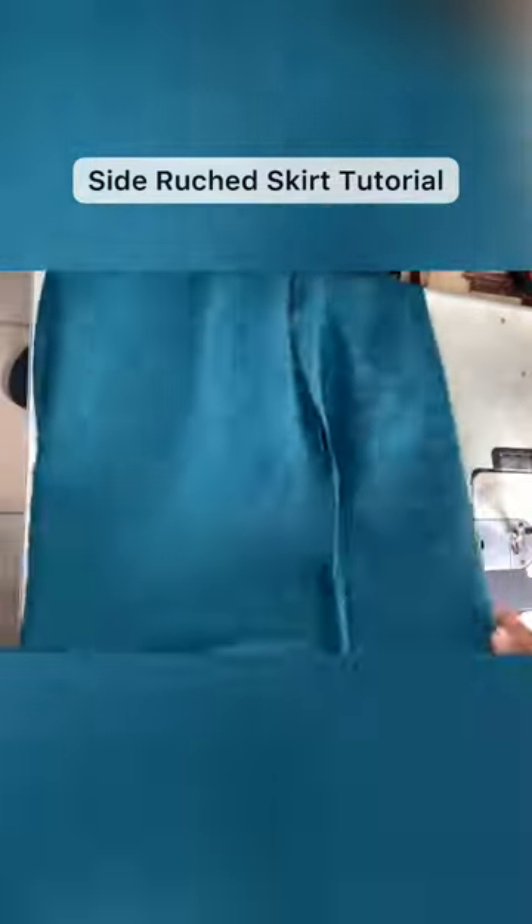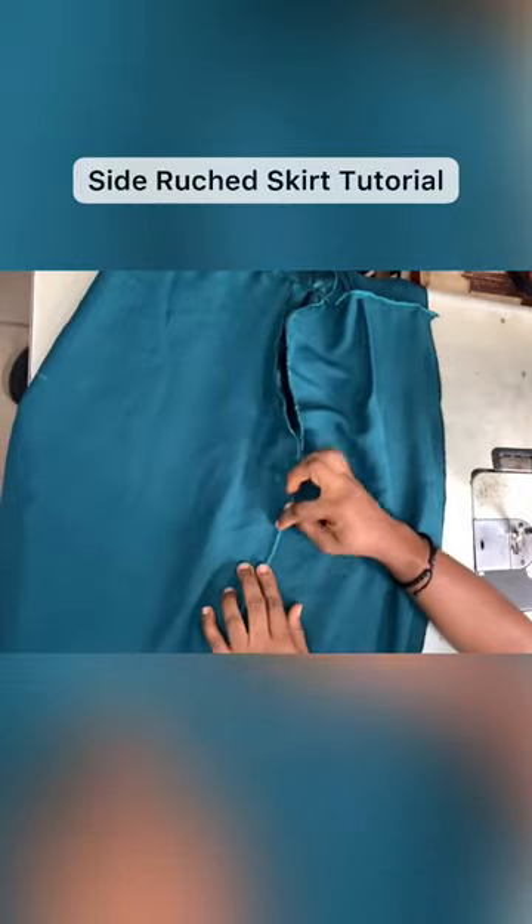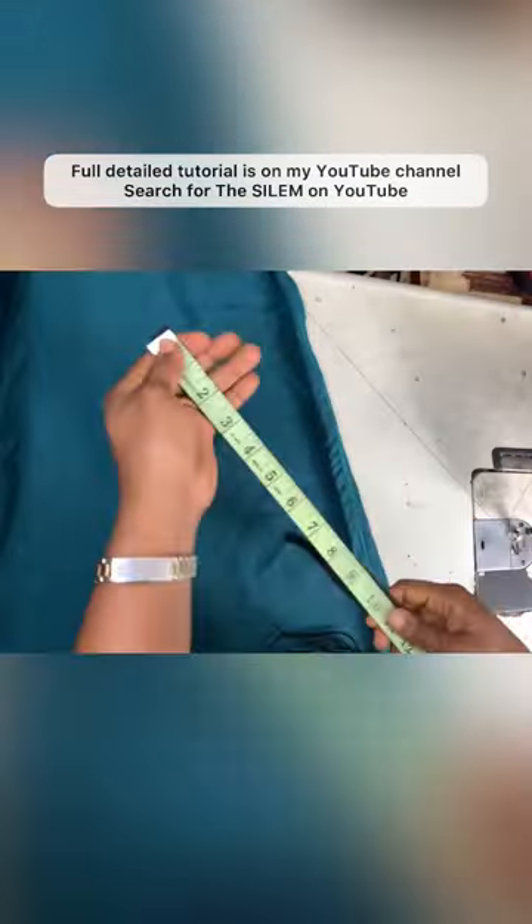Let's make a side ruched skirt. Start with a full length skirt that's already sewn. Now take the side seam allowance, move it to one side on the wrong side, and then go ahead and sew that down. That will create a channel for your elastic to pass through.